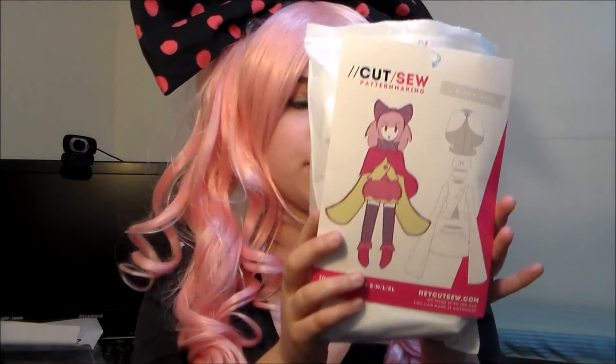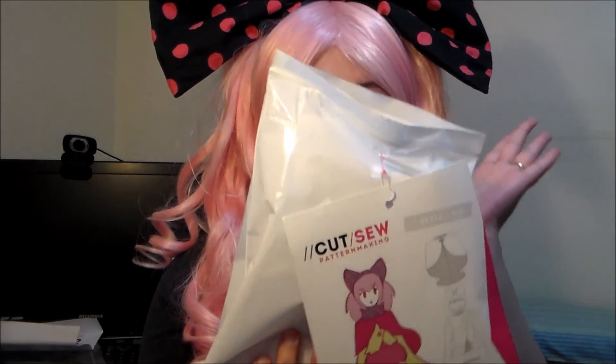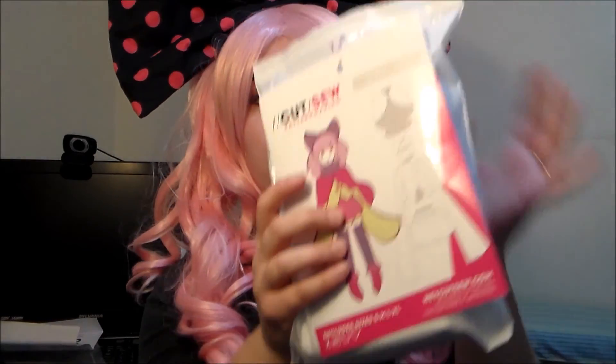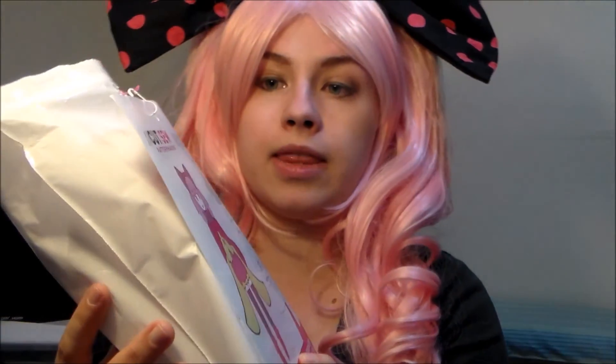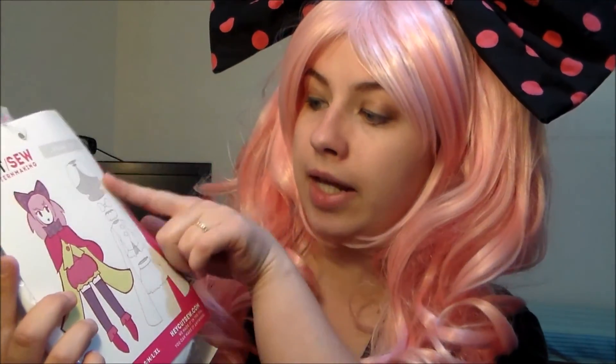Starting with the packaging, the pattern comes in a resealable plastic envelope. Instead of the usual paper envelope, it comes in a plastic baggie, which I think is really nice because most of the time when I end up storing patterns, I end up putting them in plastic baggies, so this saves a step. To show you what pattern is inside, it has a card that is pinned to the front. The front has the Cut Sew pattern making logo, the number — No. 12 — an illustration of the completed project, and a breakdown of all the pieces included: the cape, the bow, a neck ruff, a jacket, and a skirt.